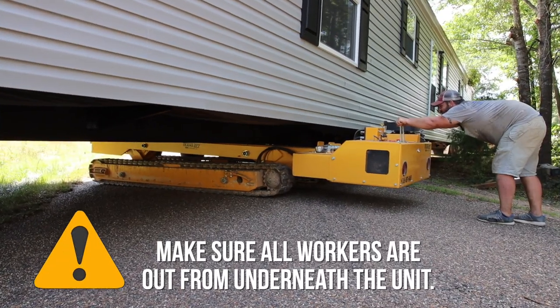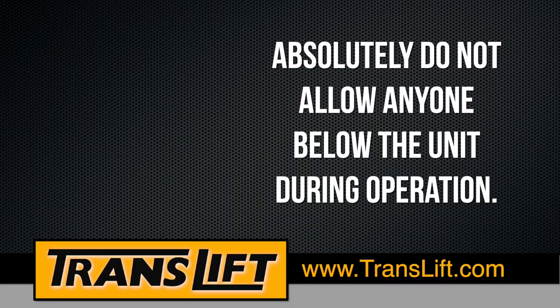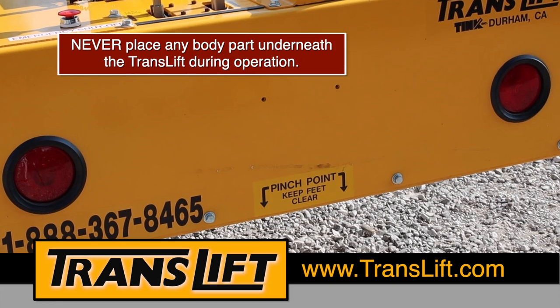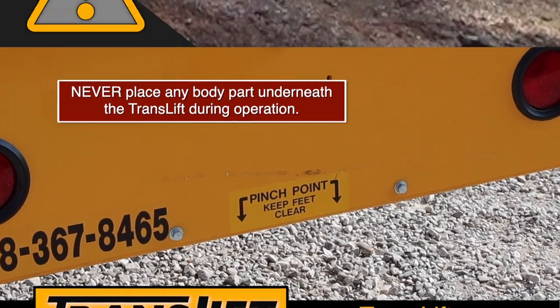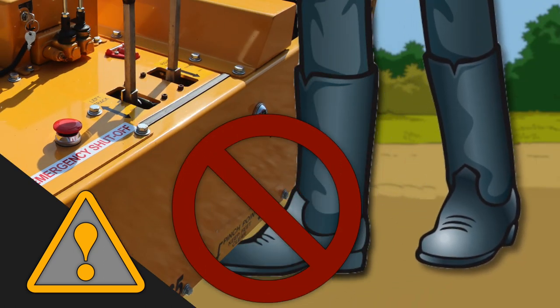Make sure all workers are out from underneath the unit, and absolutely do not allow anyone below the unit during operation. Never place any body part underneath the TransLift during operation. Be extra careful to keep your feet out from underneath the main beam, especially when lowering.